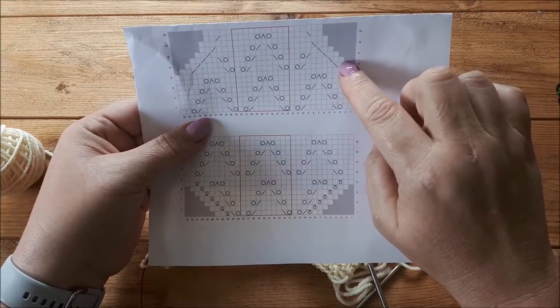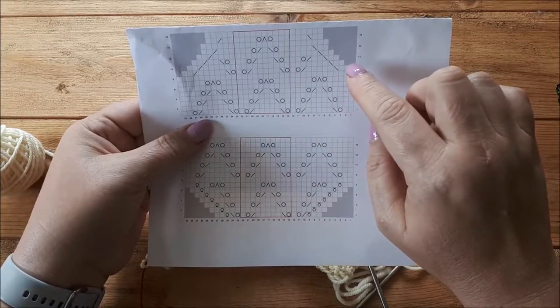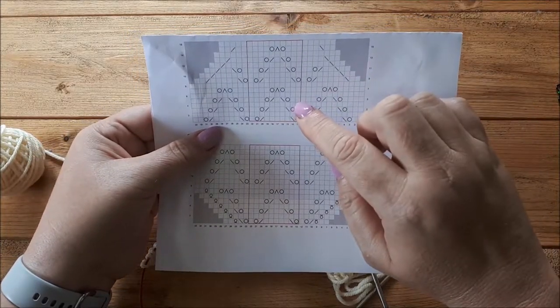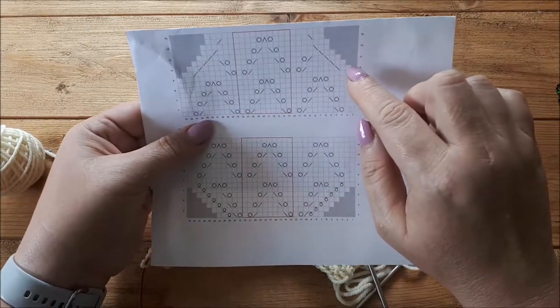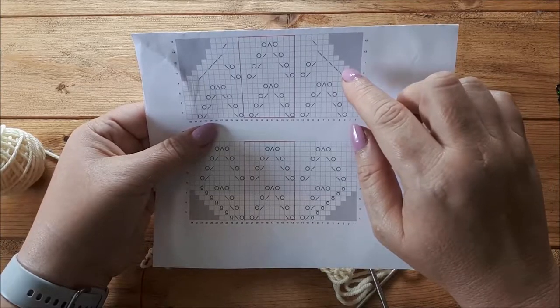I always keep two clear stitches at the beginning and the end of the row. So I will always knit two before I increase or decrease, and after the last increase or decrease I'll have two knit stitches at the end. I keep two stitches in stocking stitch at the edges of the fabric because it makes it easier to sew up.